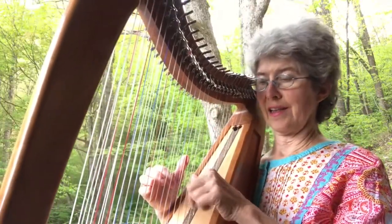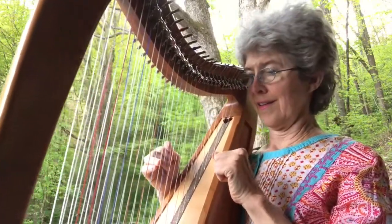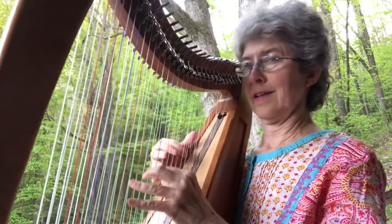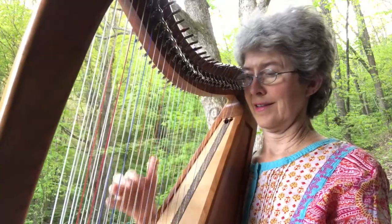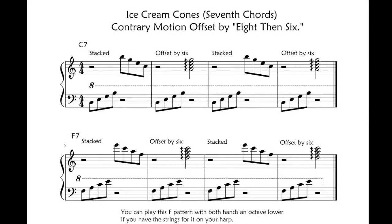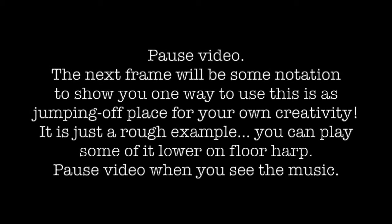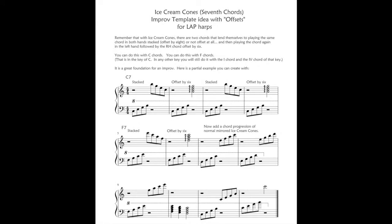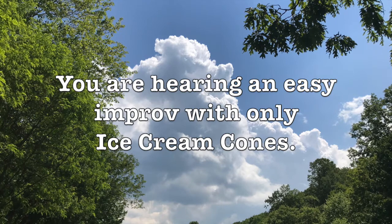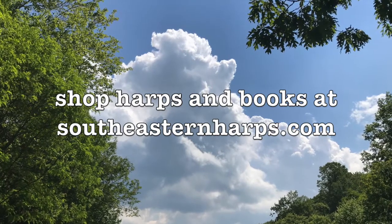Now I'm going to do that progression of the D minor, E minor, then F, and then I can go back to the C.